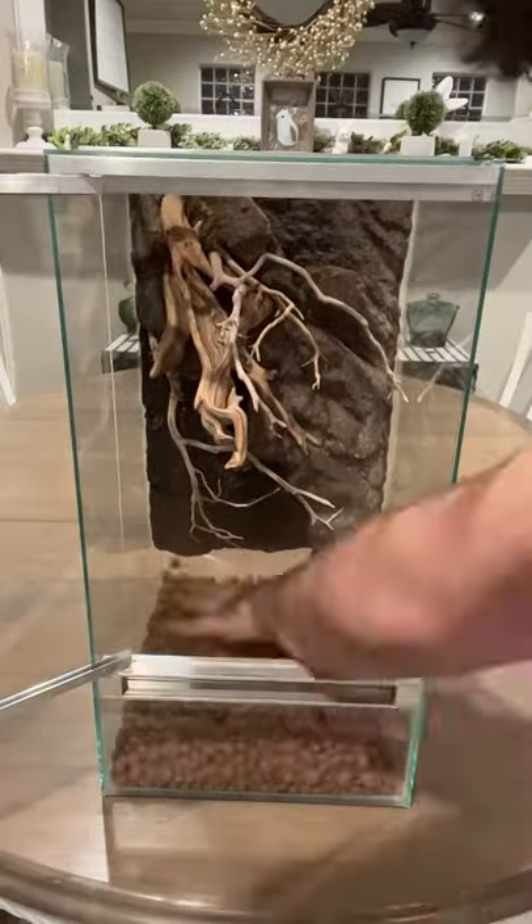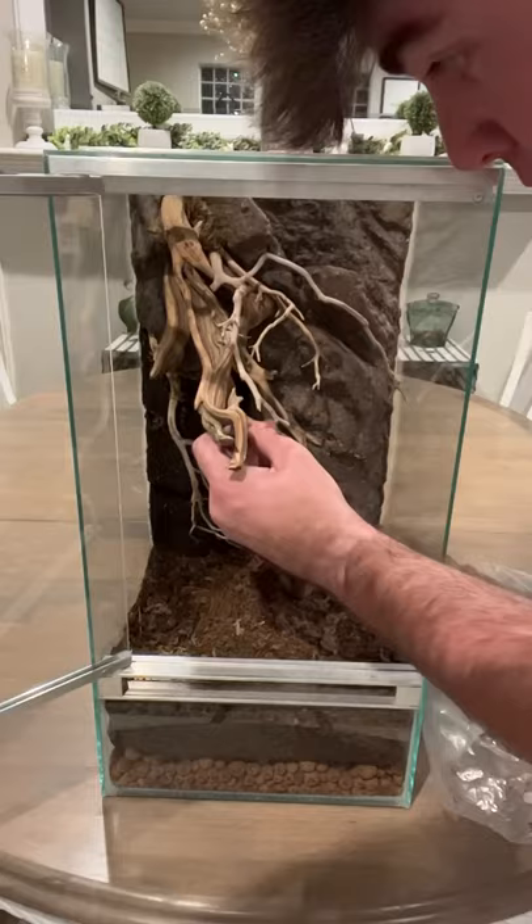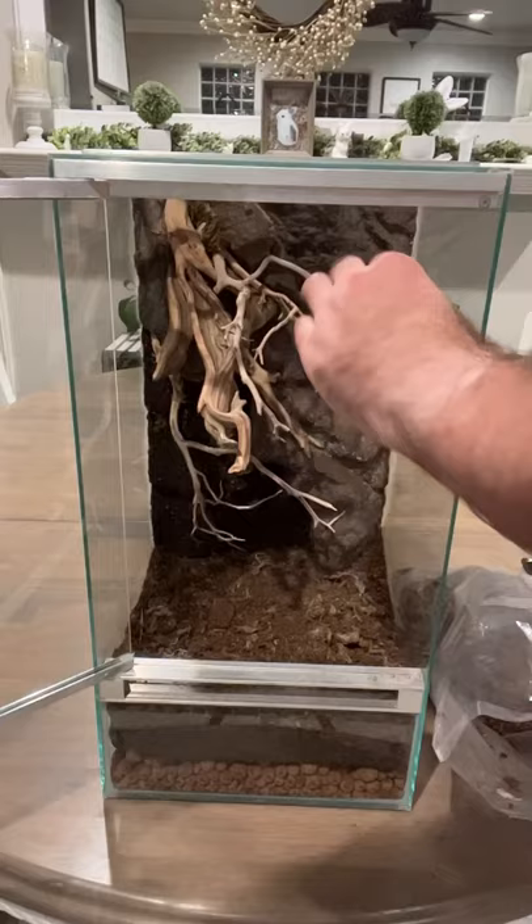This is a completely custom enclosure that I got from my good friends over at Terra Nova Tropics and today we're going to be setting it up. This will be bioactive so I did put a drainage layer at the very bottom and then used a piece of mesh to separate that from the substrate. Now I'm adding some of that same substrate to some holes in the background because those are additional places to plant some plants.